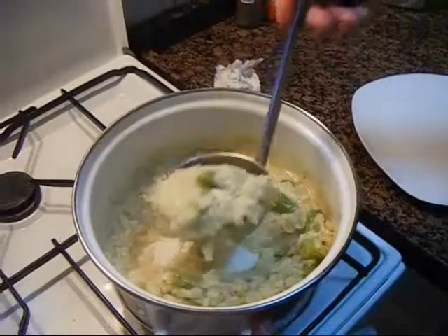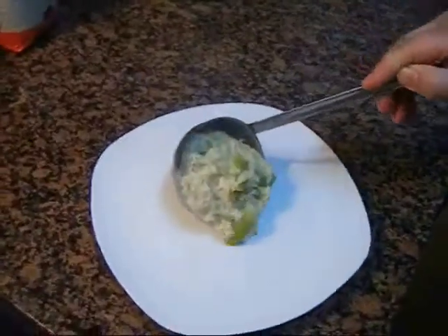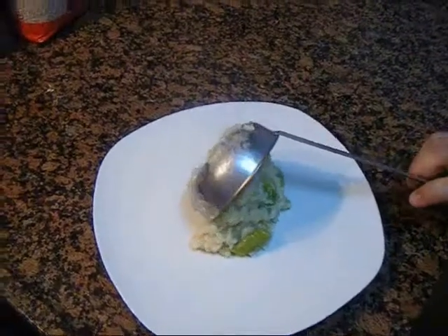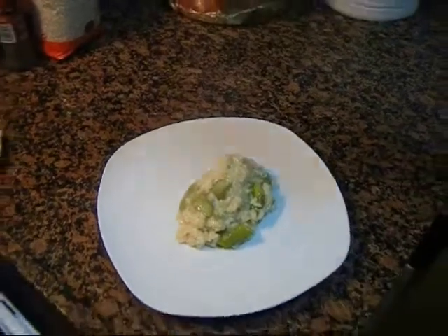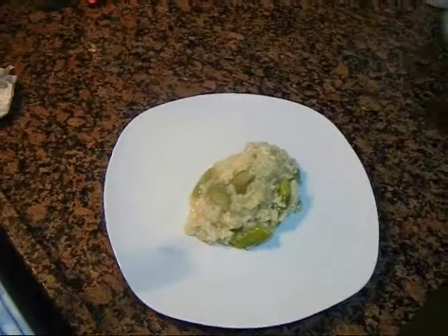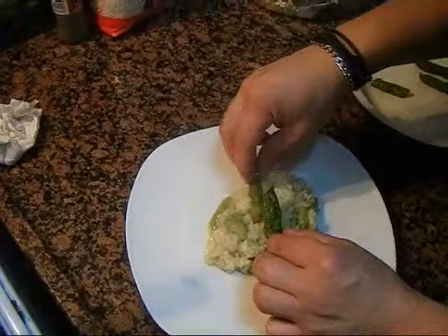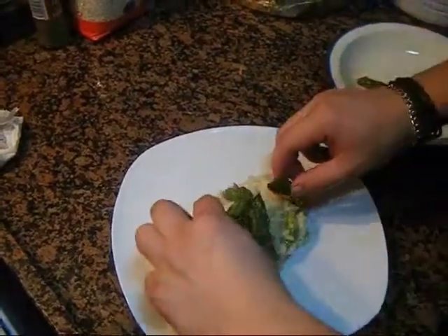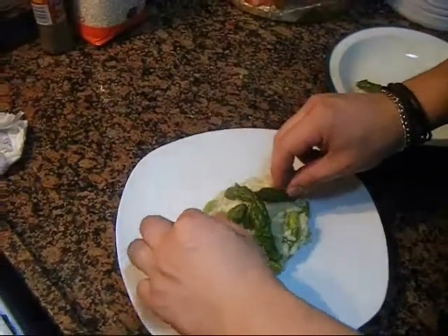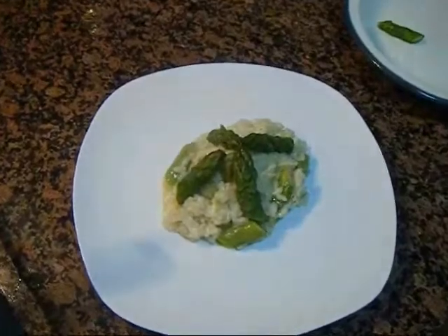Con la ayuda de un cucharón lo servimos bien en un plato, y luego con las puntas que hemos apartado, lo decoramos bien. ¡Y voilà! ¡Buen apetito!